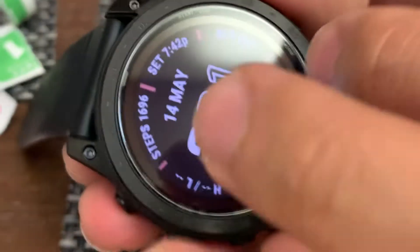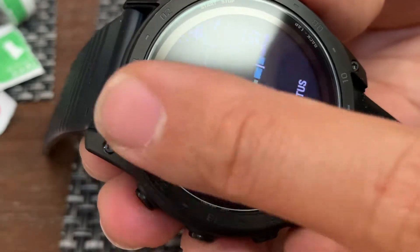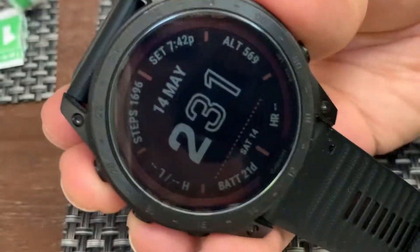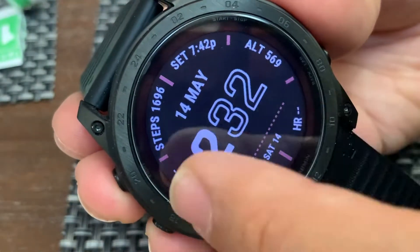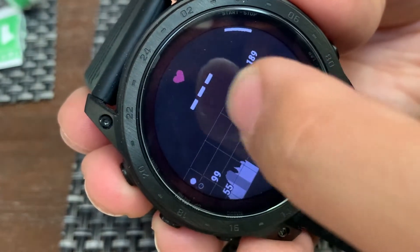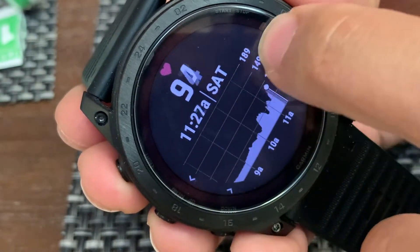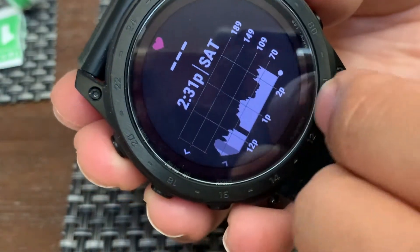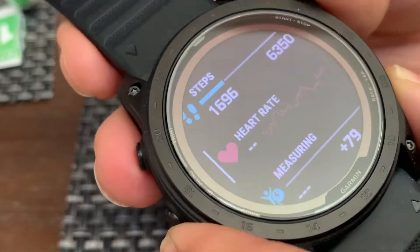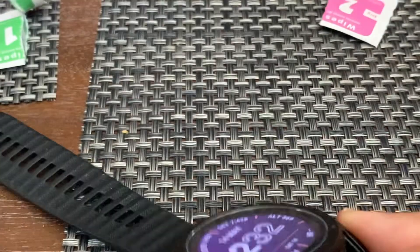Give it a good scrub and see how the touchscreen works — looks fine. It's just like the ones for the iPhone, you know, they seem to work pretty well.